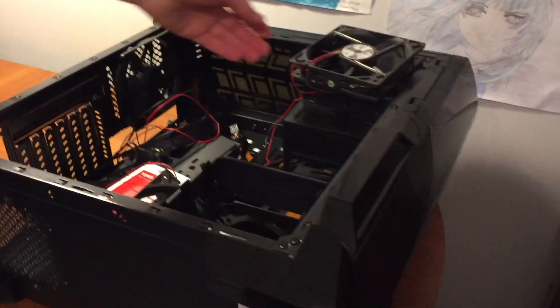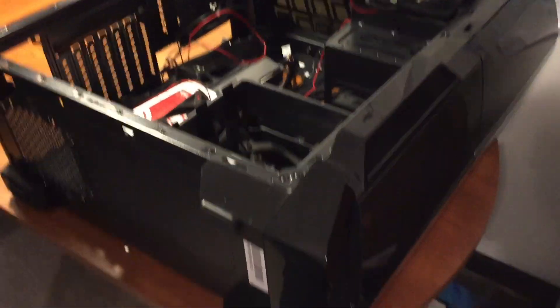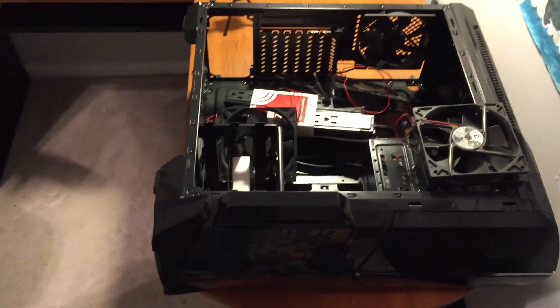And if you'll look over here, we have three fans like this, plus one that comes in the case, and then our mid-tower gaming case. And that's what everything's gonna go inside in this fabulous computer.